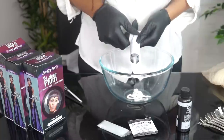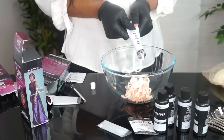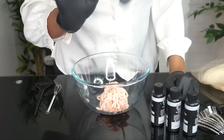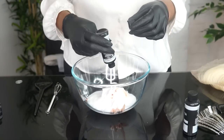Carry on squeezing the product into the bowl. Please be careful and do it gently, just to avoid any accidents. I used only three boxes this time around because I didn't think I needed the fourth one, and there was so much left afterwards.